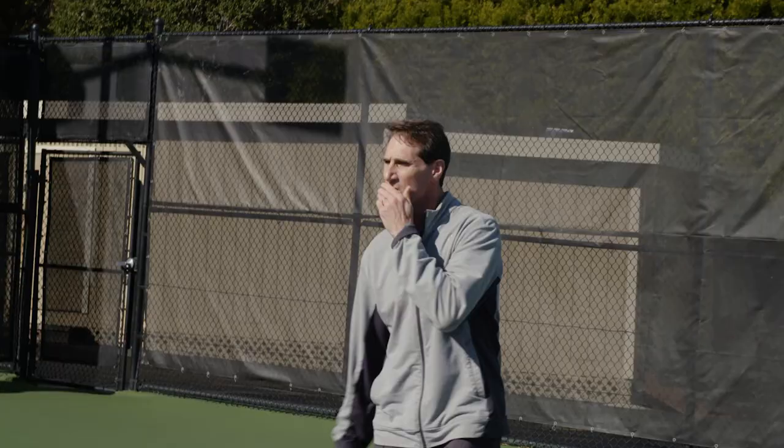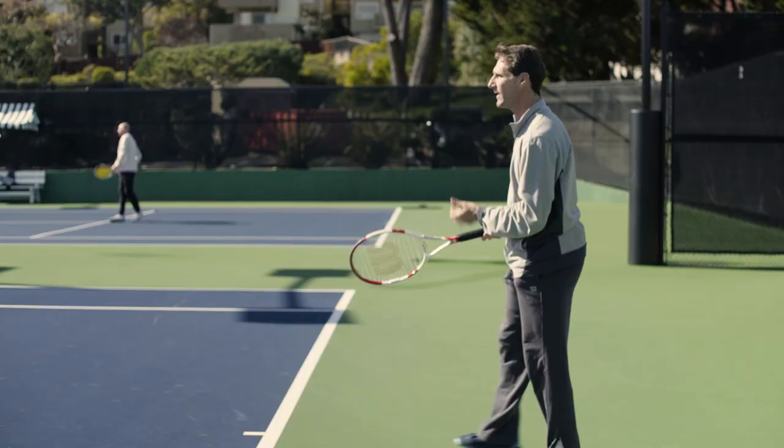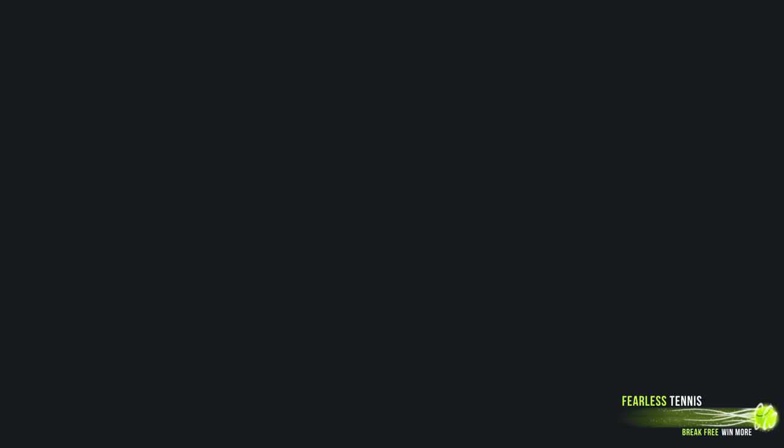Now, the best way to make that adjustment is either feeling it through the shot and exaggerating it, or seeing it in your mind — really seeing a very brief visual of the ball going to your target. But I think the best thing you can do is use your body, use the feeling as you're hitting the ball.